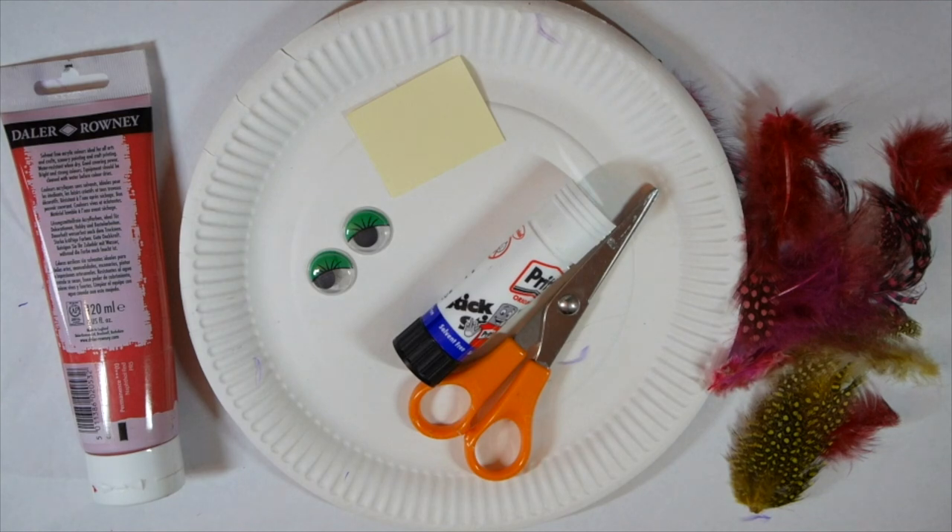For this craft you will need a paper plate or some card cut into a circle. You'll also need something to colour in your little red hen. I've used paint but you could use crayons or colouring pencils or felt tip pens — whatever you've got to hand is fine. Some googly eyes or paper that you can draw your eyes on, cut them out and stick them onto your hen. I've used coloured card for her beak and extra hen details, and I've also got some feathers to give her some lovely fluffy feathery texture. You'll also need some scissors and some glue.